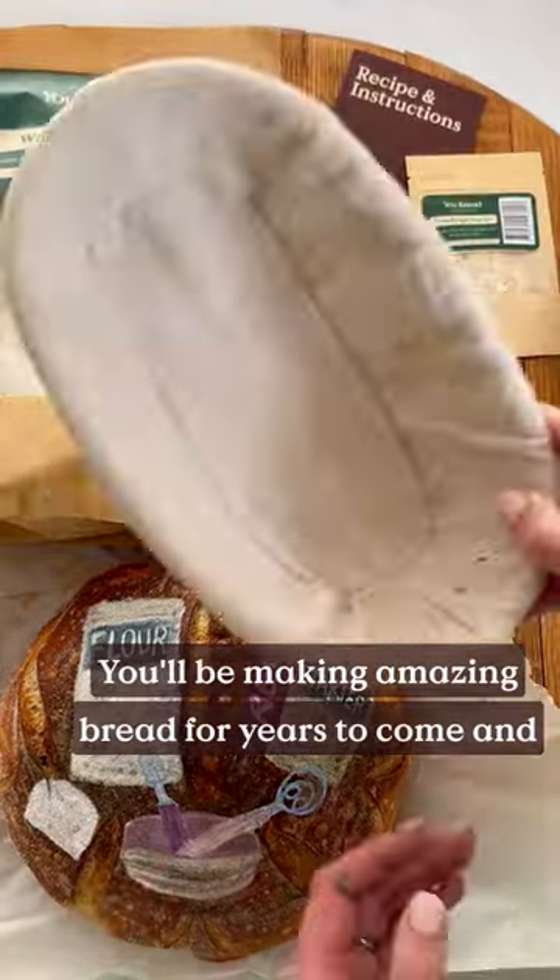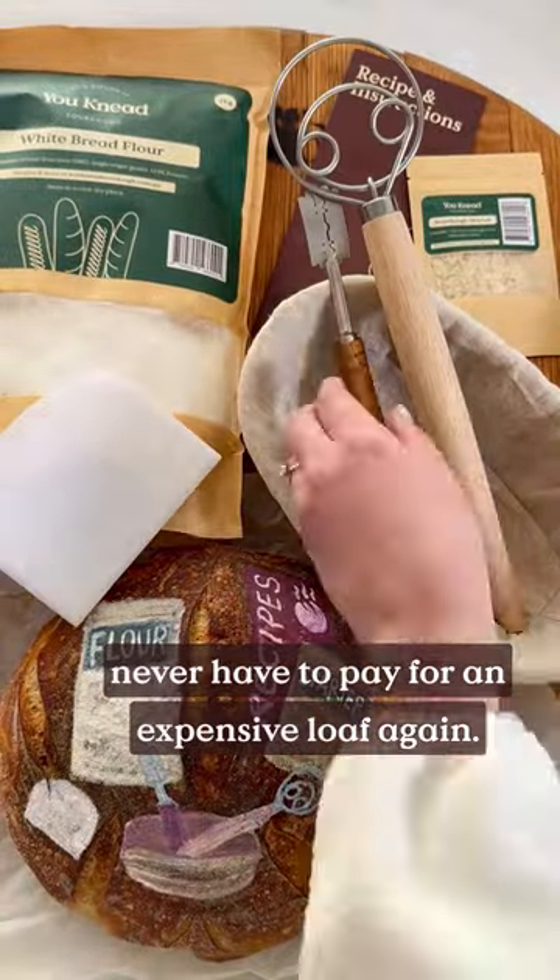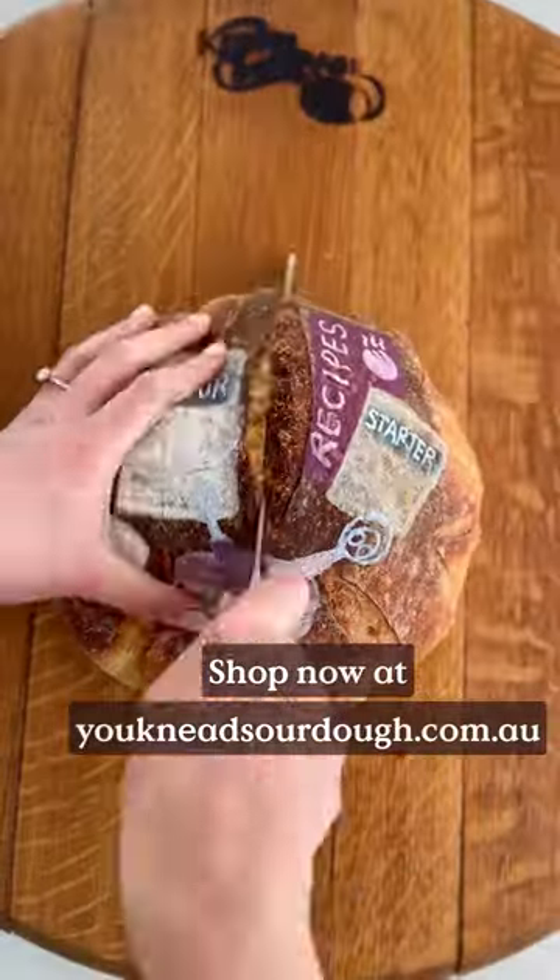You'll be making amazing bread for years to come and never have to pay for an expensive loaf again. Shop now at youneedsourdough.com.au.